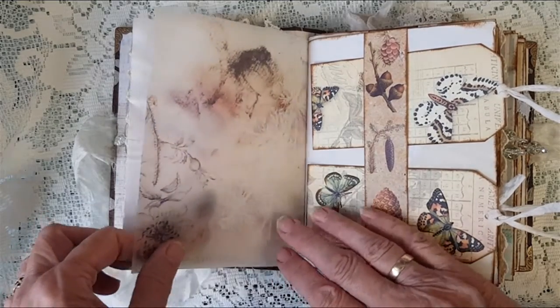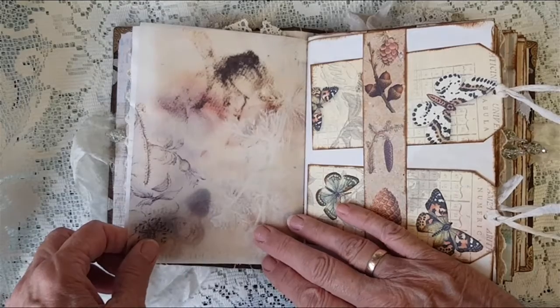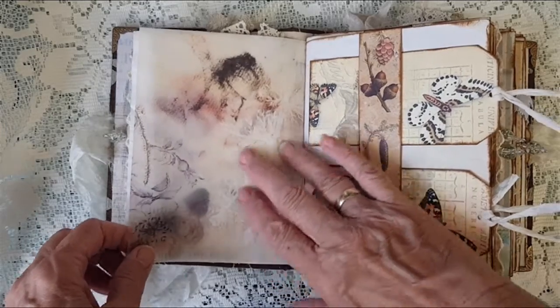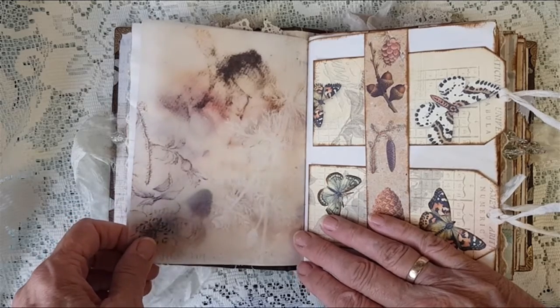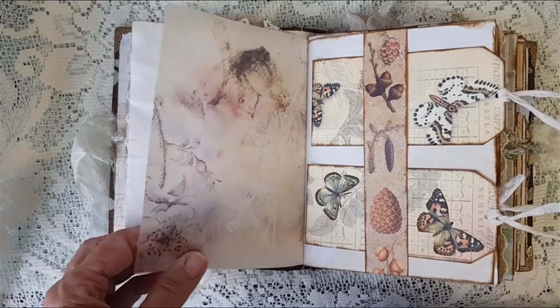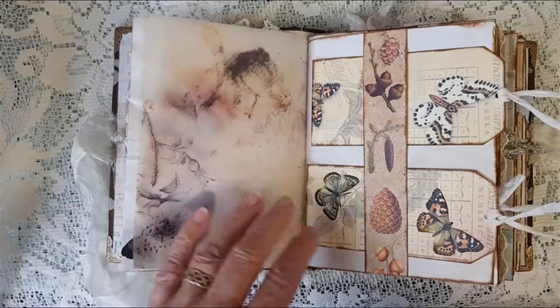I've just done a fussy cut on that one, and again this is tracing paper that I've printed onto. This paper is from — I apologize because I'm not sure how to pronounce the name — but it's Louise Heinzel, and it's cute woodland watercolour animals. I've got a couple of pages of hers in here as well.